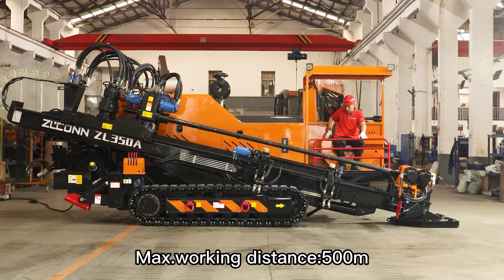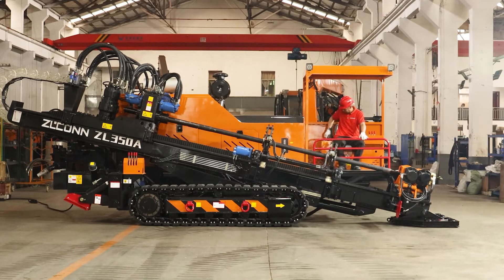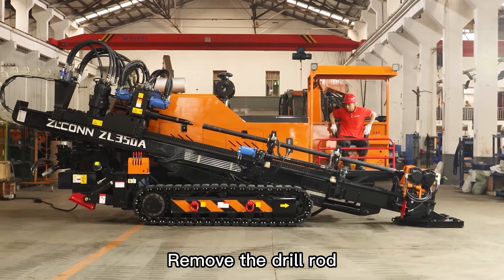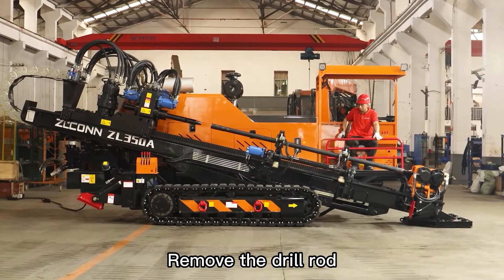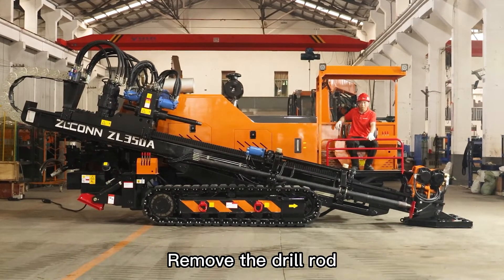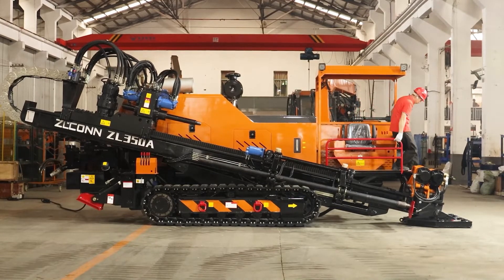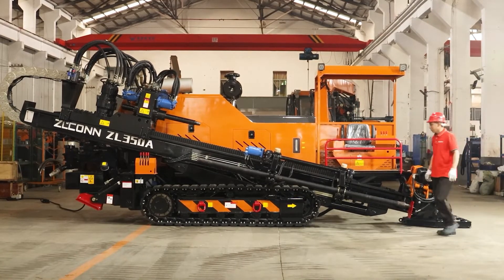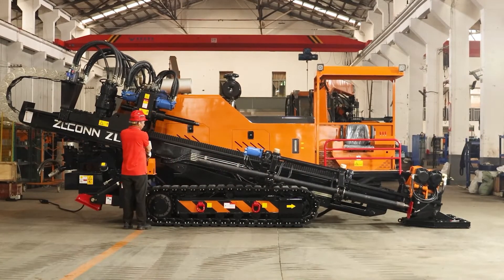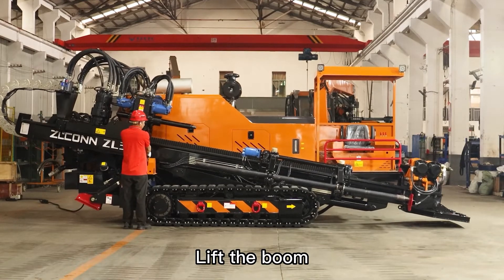Max working distance: 500 m. Remove the drill rod. Lift the boom.